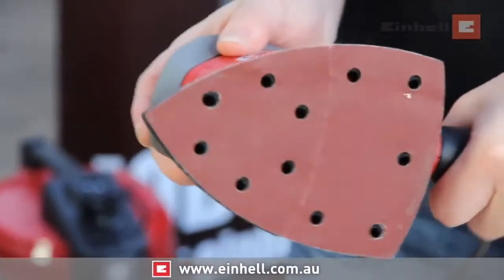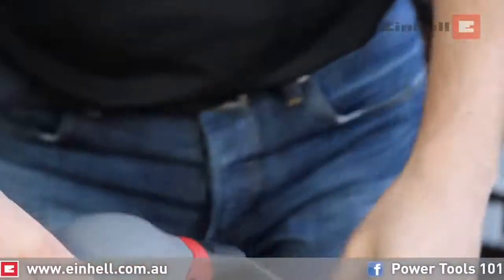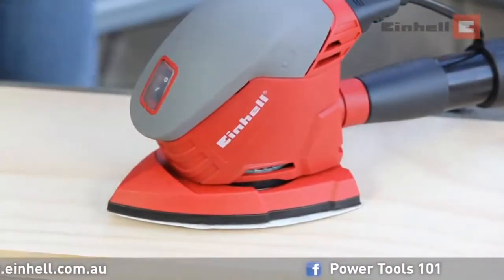You can attach an adapter which then attaches directly to your vacuum. Now you're ready to sand.